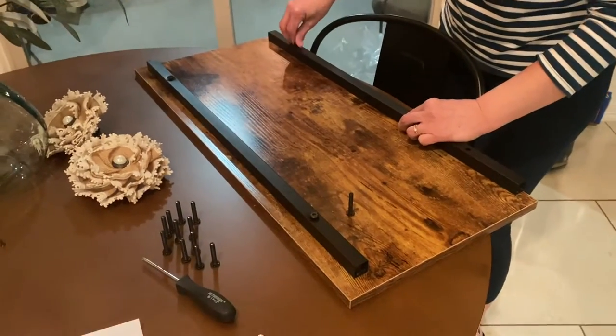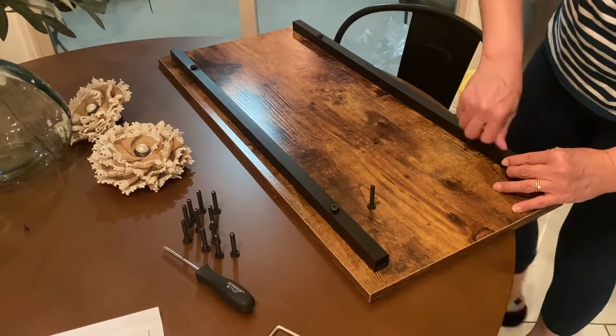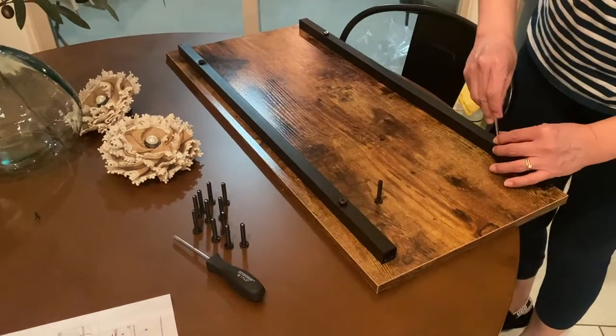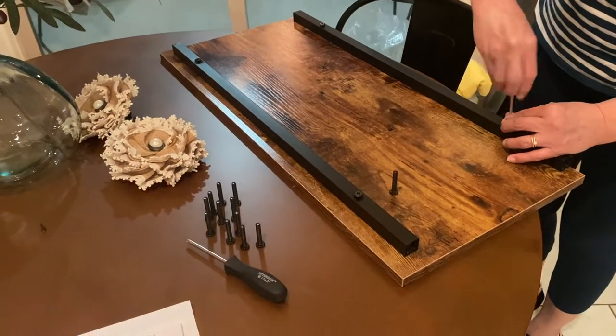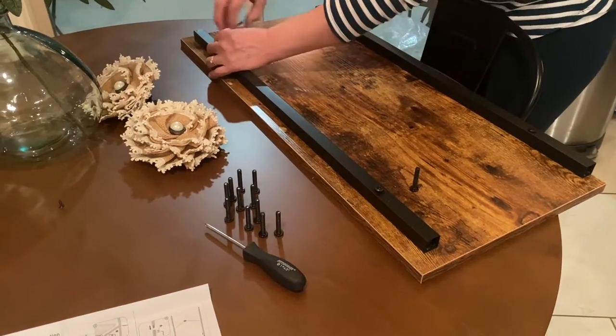As I'm assembling my hall tree, I just wanted to let you guys know how I've been redecorating my entryway. My hall tree is matching the table that I did assemble on my last video — if you didn't see it, please go back and see it.